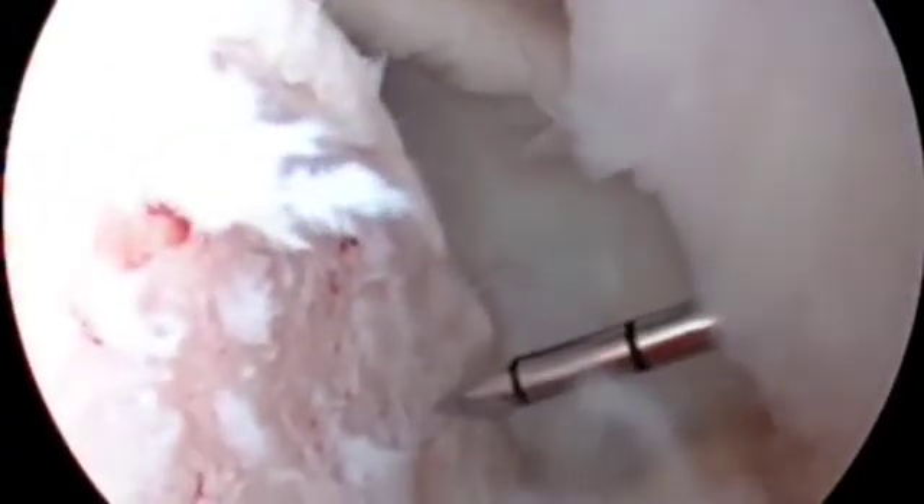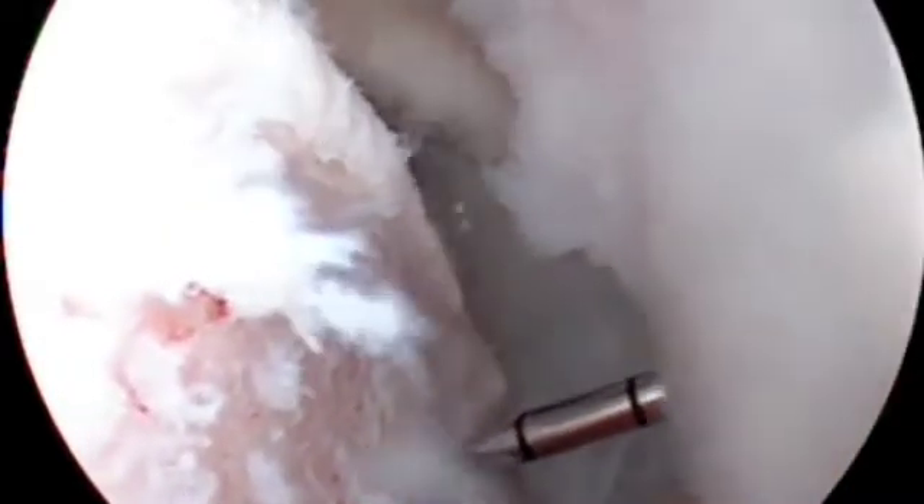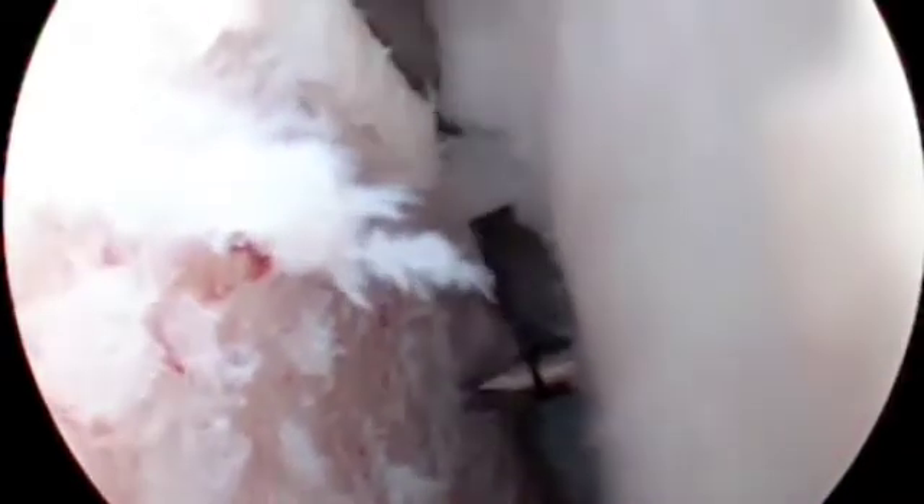The 4 mm cannula and obturator assembly are placed over the guide wire. Next, removing the guide wire and obturator, the surgeon leaves only the 4 mm cannula through the infraspinatus tendon and posterior joint capsule.